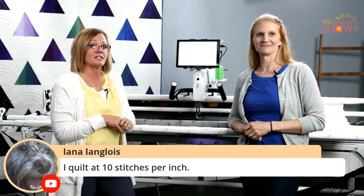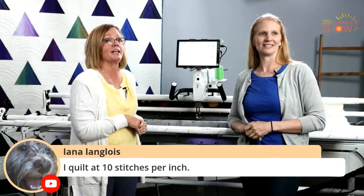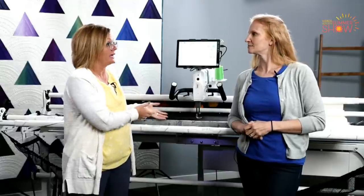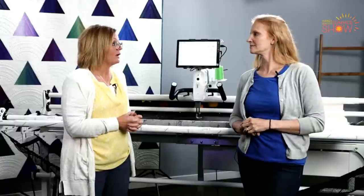Lana tells us she likes to quilt at 10 stitches per inch — and actually I do too, 10 to 12, just depending on the type of design I'm putting on my quilt and the type of thread. If I really want to showcase the thread a little more, I might choose a bigger stitch — something like a shiny metallic — and put a bigger stitch.